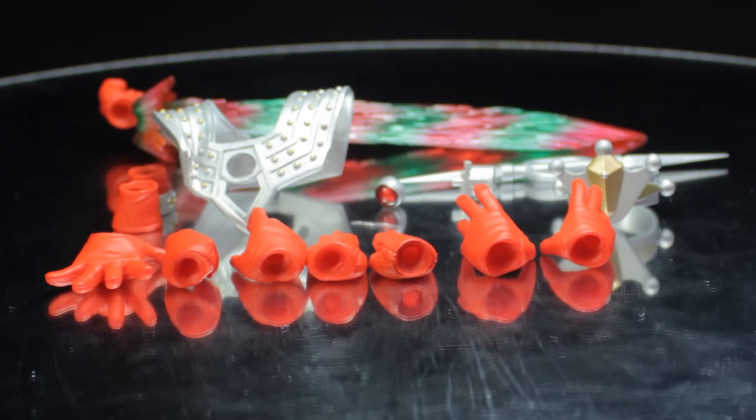Ultraman Taro comes with a pair of open hands, a pair of chopping hands, a set of individual right hands, a pair of alternate wrists, one accessory stand piece, one color timer, one additional chest piece, one Taro bracelet, one Taro lance, and one storium ray effect part.